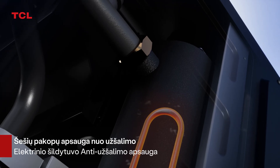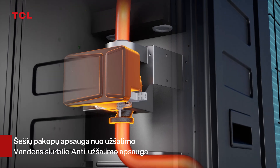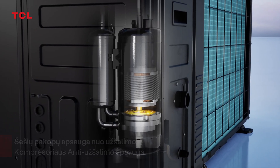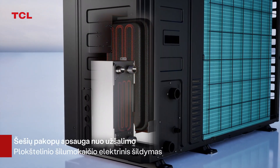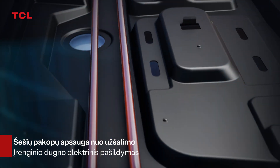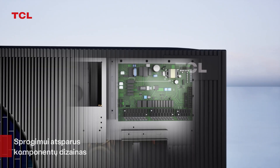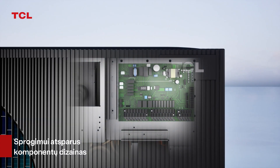Operation of the heat pump. Multiple anti-freezing technologies: electric heating anti-freezing, water pump anti-freezing, compressor anti-freezing. Expansion vessel heating, plate heat exchanger heating, chassis electric heating — comprehensively ensuring low-temperature operation of the heat pump.